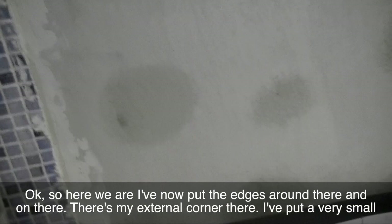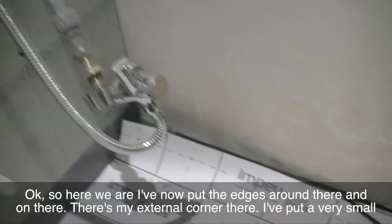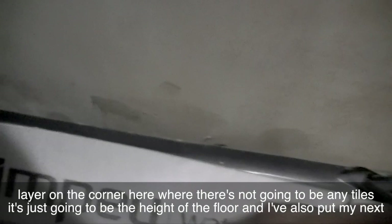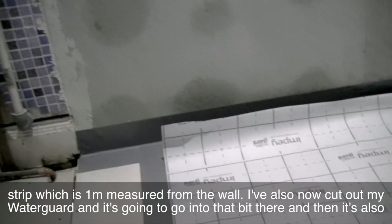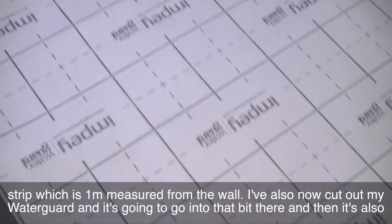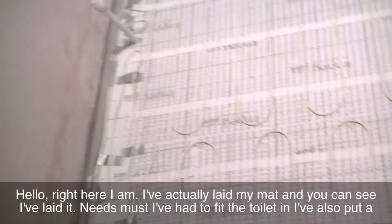I've now put the edges around there, along there, along there. There's my external corner. I've put a very small layer on the corner where there's not going to be any tiles — it's just going to be the height of the floor. I've also put my next strip, which is one metre measured from the wall. I've cut out my water guard and it's going to go into that bit there and also up the room. Once I've done that, I'm ready for my heat mat — I'll do the other half, then I'll be ready.